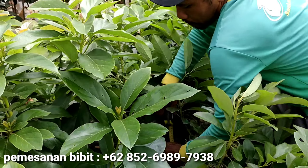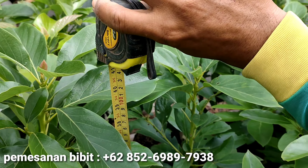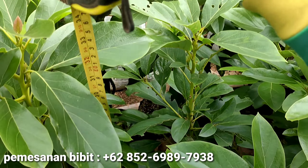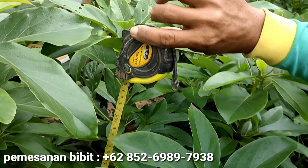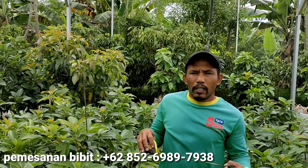Berarti kalau yang tinggi ini, coba yang paling tinggi juga kita ukur. Kalau untuk dari bawah ini, 1 meter koma berapa? 1 meter 4. Berarti kalau dari atas polybag, dari permukaan, dari batang ya, ketinggiannya 80,6 cm. Nah ini yang paling tinggi. Jadi yang paling tinggi dan yang rata-rata hampir selisih 10 cm lebih.